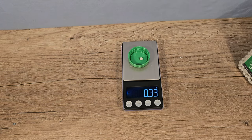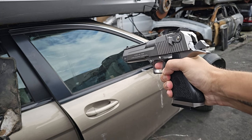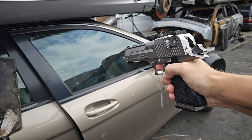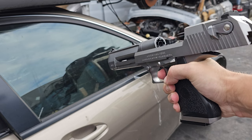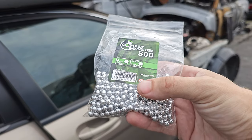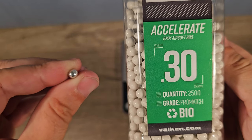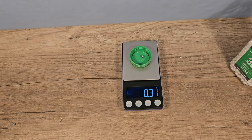Now these six millimeter plastic BBs should weigh 0.30 gram — let's check that out. Yeah, that's about right. Now let's try out these aluminium BBs, also six millimeter. These six millimeter aluminium BBs should have the same weight as the plastic BBs — and yeah, it's only a difference of 0.02 gram.